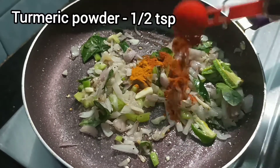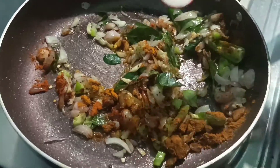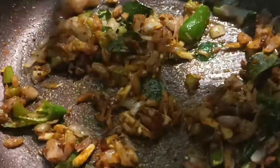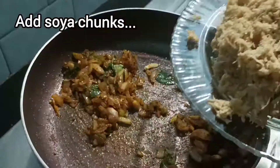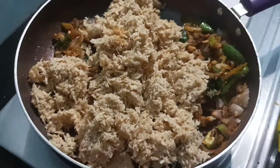Add milagai and karay masala, and fry it for 2 minutes. Then let's fry the soya chunks in the pan.